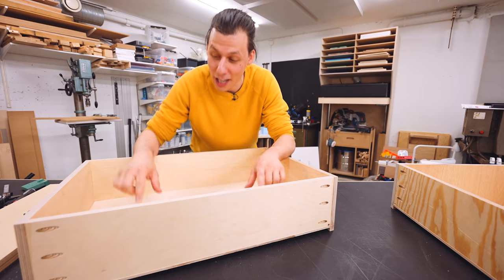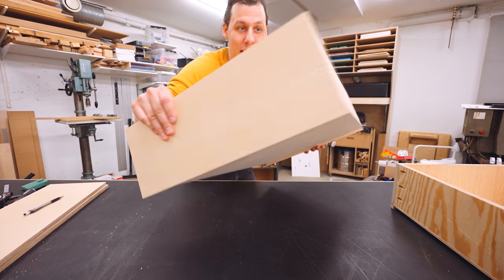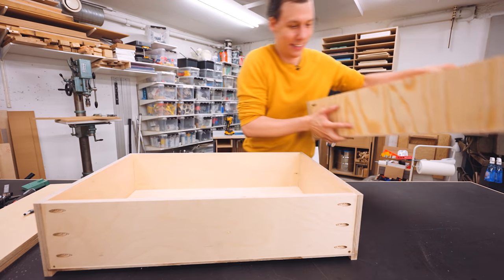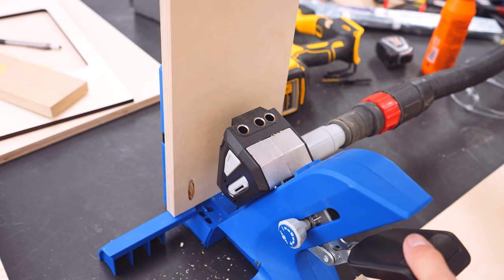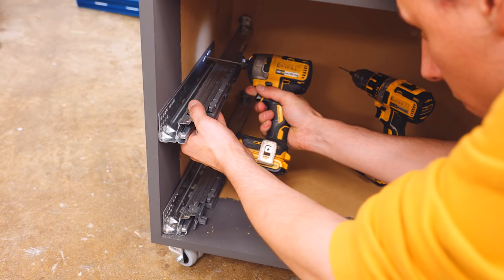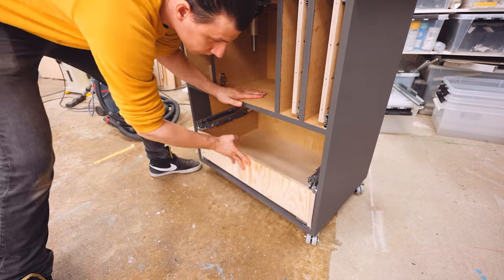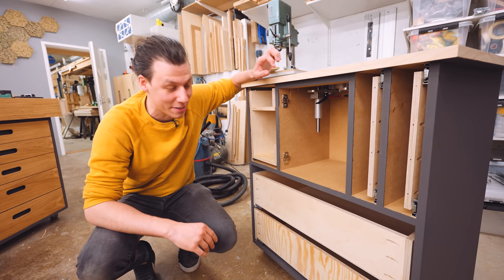I actually built these out of scraps I had laying around in my workshop — that's why they have a combination of ash, birch, pine, and oak. I put these together using some pocket holes, which made it super easy to assemble everything quickly. All I need to do now is install the drawer runners in the frame, install the small orange locking bits onto the bottom of the drawers, and then I can just slide them in until they lock in place.